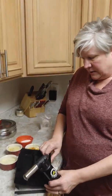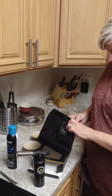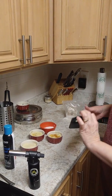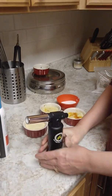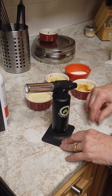It also has a handy stand so when you're not using it in between projects you can set it in the stand. I would personally leave it in the stand when using it, because that way you can put it down — it did take a little bit of pressure to set it down.